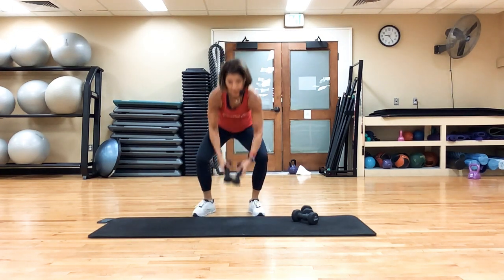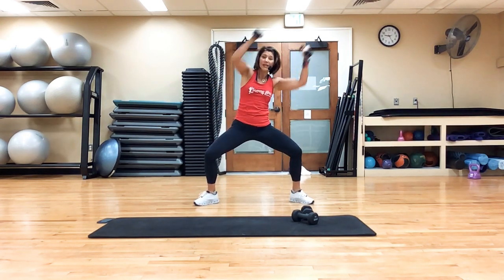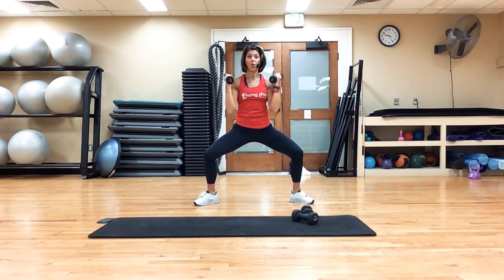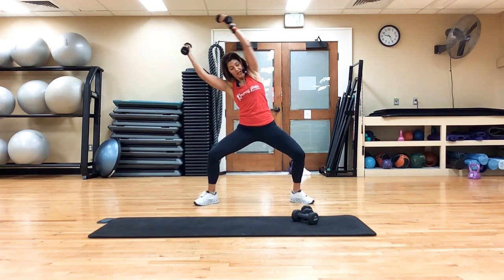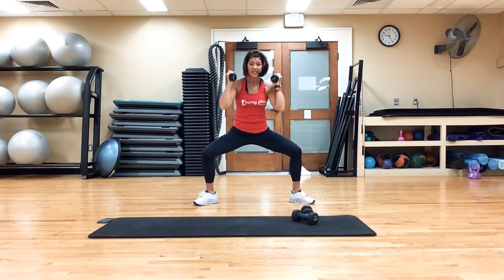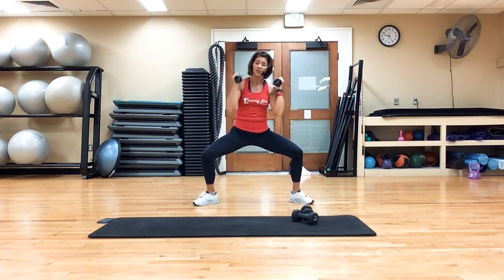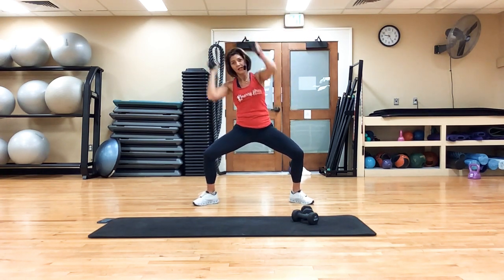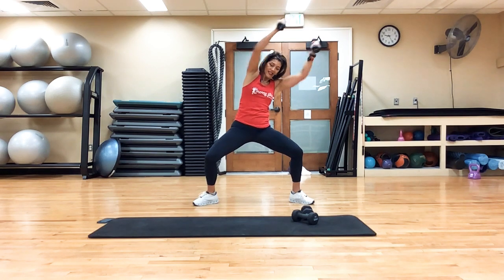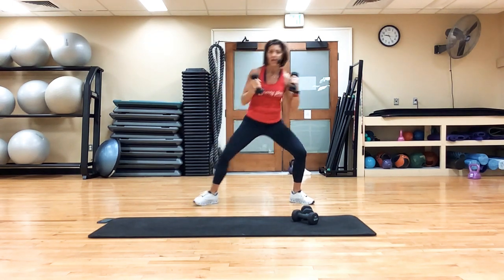This next one I'm going to use five pounds. I'm going to do a plie squat and press side to side, getting my legs, getting my core. Press, press. This little reach over the side really gets the obliques. It's getting the legs because I'm holding that squat. Remember, weights are optional. Press, press. Exhale. Bring it in.